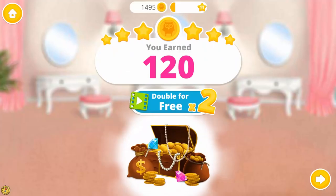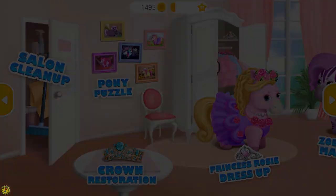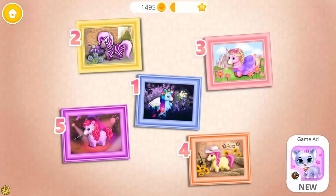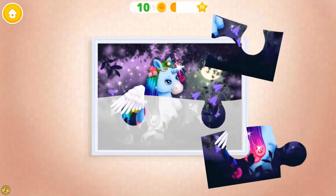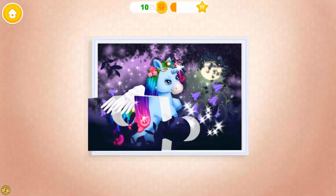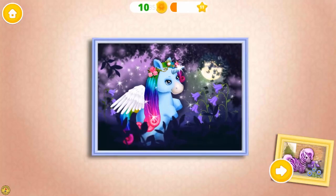Select your bonus coins. Welcome to the hair salon. Let's do puzzles. Choose the picture. You are so smart! Yay! Good job! Let's do more!